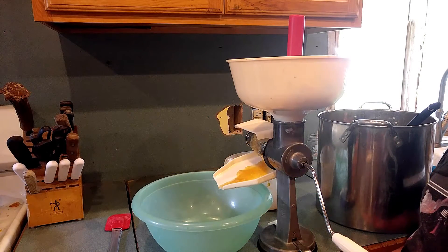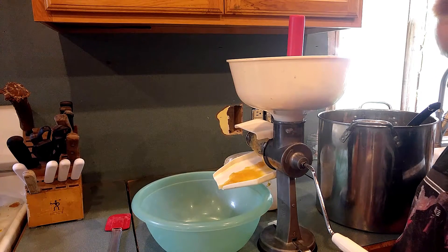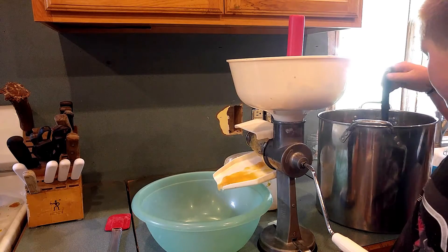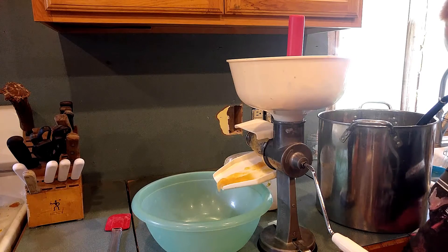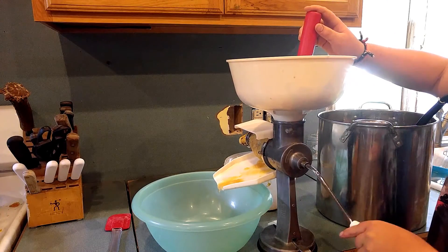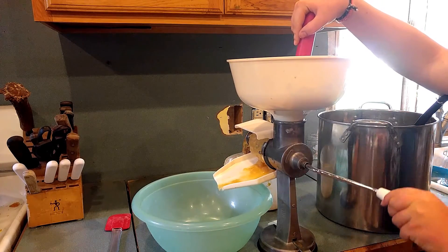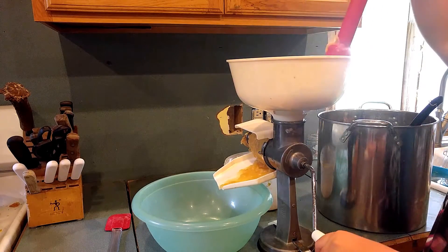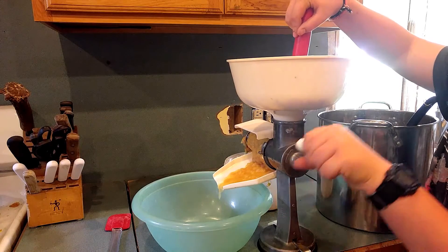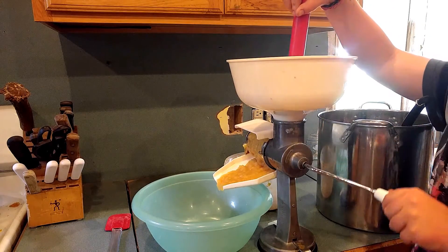Now we're finished running all the apples through the steam juicer — we've had probably ten batches run through there. We've got a couple big pots of apple mash, the cooked apples left over. What we've got here is a Victorian strainer — basically a food mill of sorts. It'll auger the apples through; you put them in the hopper up top, Gabe cranks the handle and pushes the apples down into it. It extracts all the pulp through the fine screen and puts the seeds, core, skins, and stuff we don't want out the other end. It's a great way to get this applesauce.